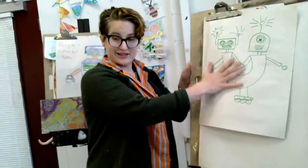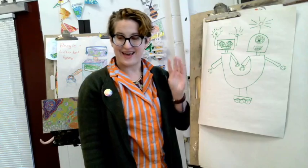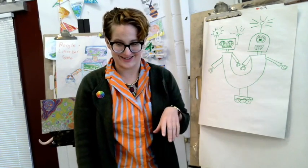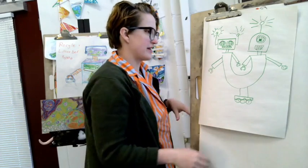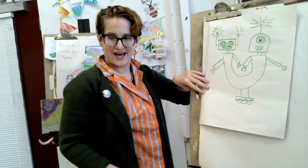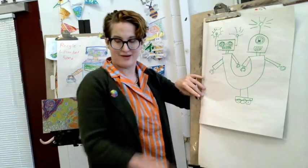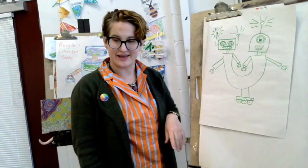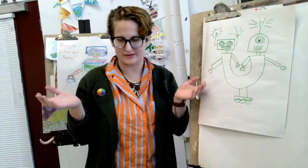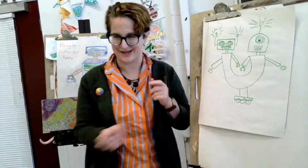Ta-da! Here's my robot. I started with this letter U kind of shape, and then I transformed it into something else completely. It was really fun. I added these two robots with different heads that kind of come together in the bottom. I was thinking about how sometimes people wish they were in two places at once, but this robot actually can be, and I thought that was fun.